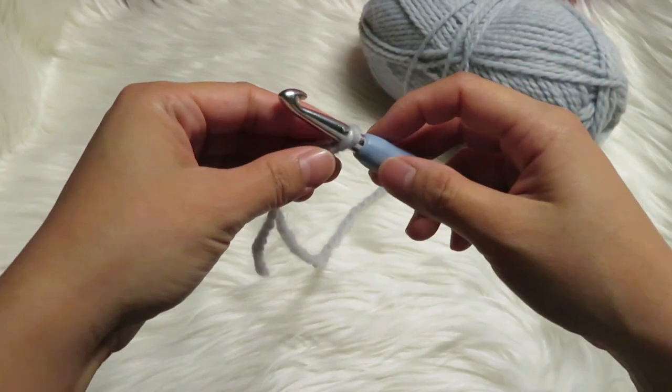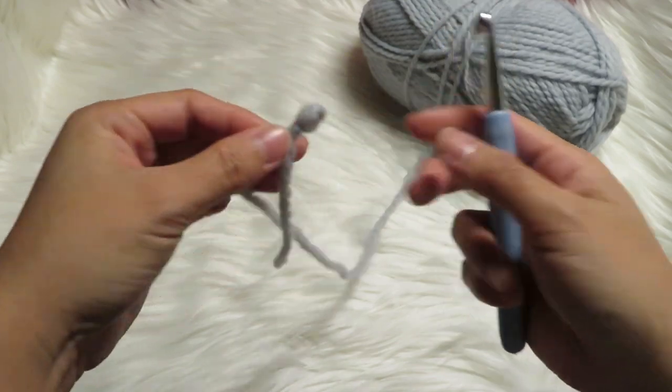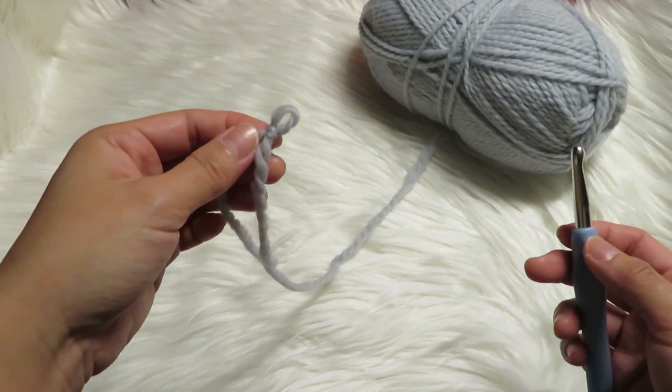Repeat this a lot of times until you get it, and after that I'm going to show you how to make the chain stitch.